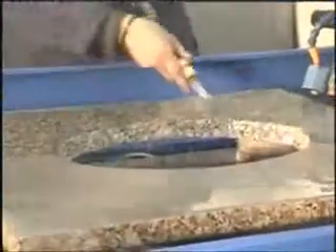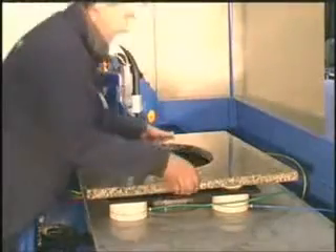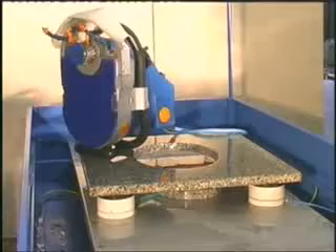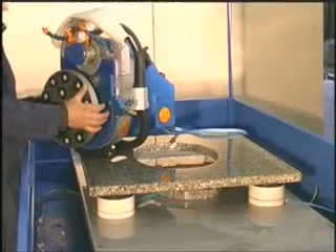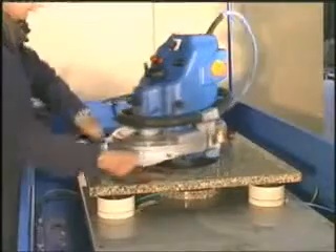Now we show you the rectification of the hole. Put the triple suction cups, insert the template in their holes, and then position the slab on the template. Then put the rectification wheel on the Master 3500. Put the Master 3500 on the lifting support. Insert the lifting support inside the hole realized regulating its height. Now rectify the internal edge of the hole.